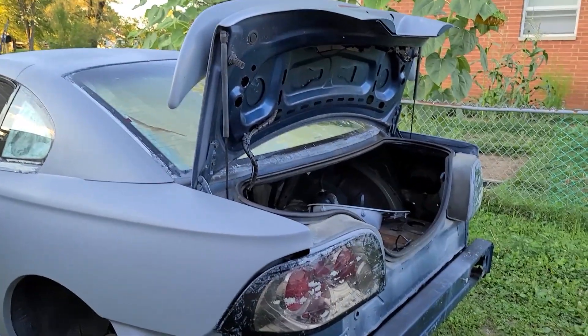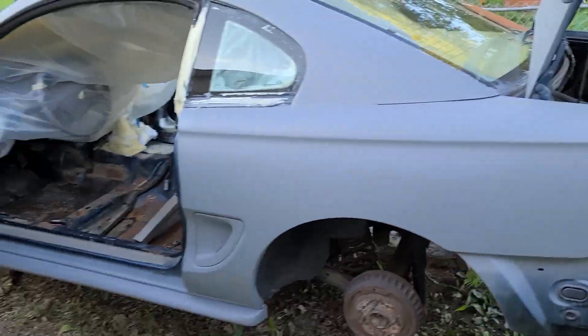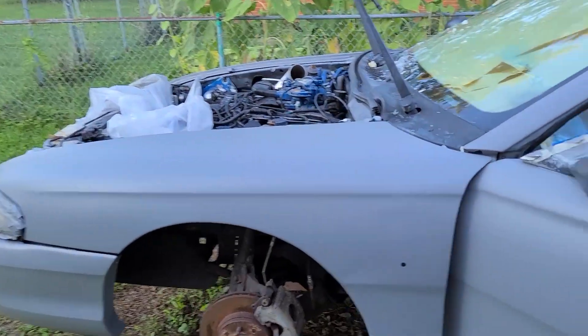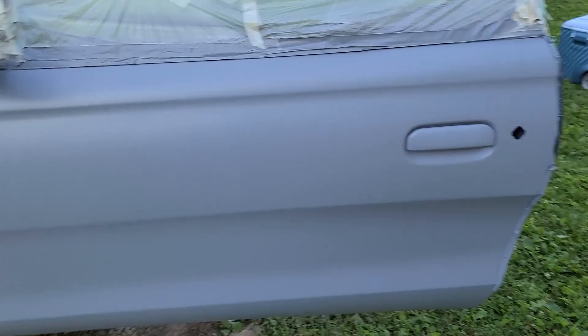Hello YouTube. Last time we saw the blue bomb, it was blue. Of course now you can probably see that it is coastal gray — it's primer gray. I just finished up the paint on it about a week ago. It came out pretty good.